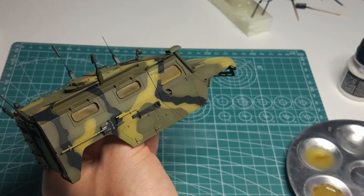Chipping itself, properly made and balanced, gives the model an interesting look, making the impression of being worn out and more real. Personally, I didn't want to overdo it in this aspect, but on the other hand, the vehicle couldn't look like it had just left the factory. You can judge the effect for yourself.